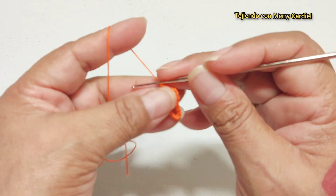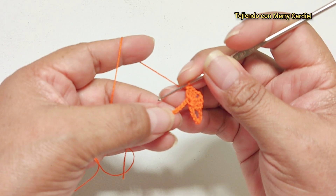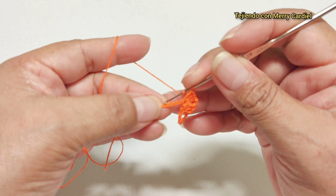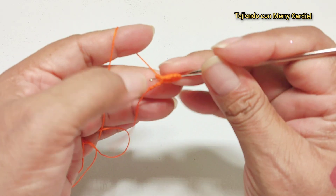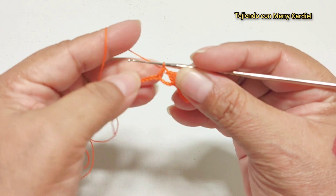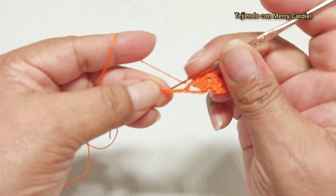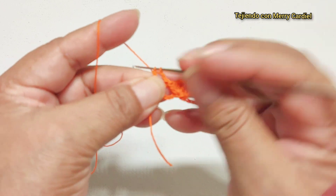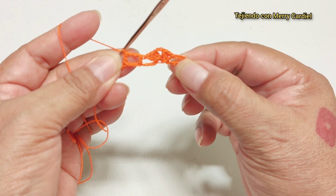Continuamos aquí: contamos una, dos, tres y en la cuarta cadena vamos a tejer una vareta. Una, dos cadenas de separación y ahora sí en la primer vareta vamos a tejer una vareta. Así es como nos va a quedar la vuelta número 1.